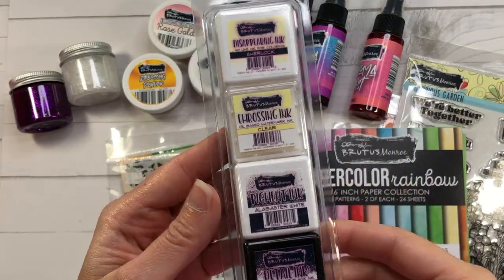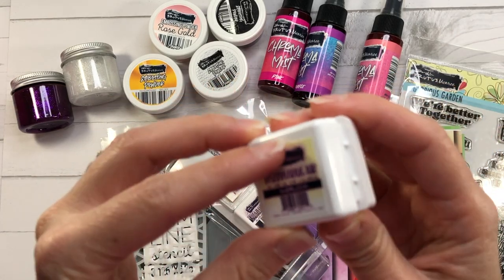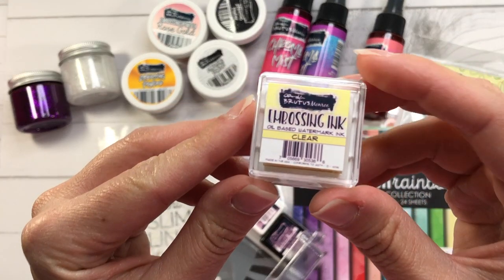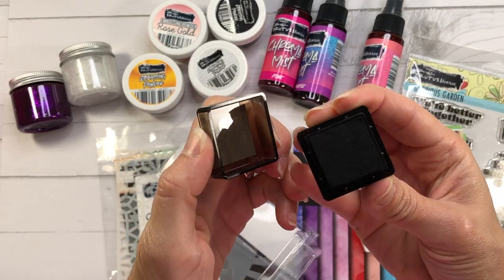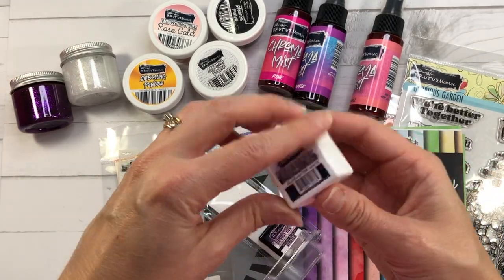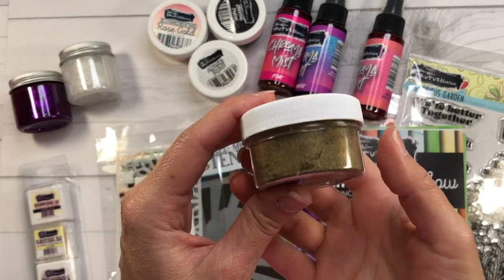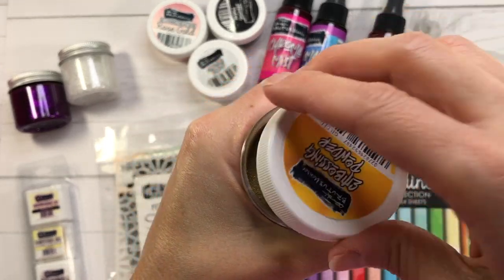Next I have a pack of specialty ink pads — four mini ink cubes with four different inks. First is the disappearing ink for no-line coloring. You also get embossing ink for heat embossing with their embossing powders. There's also the raven black detail ink, which is permanent when dry and can be used with alcohol markers. And then there's the alabaster white pigment ink. Brutus Monroe also has several fine embossing powders, and I have four of them.